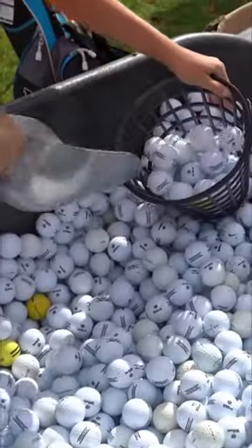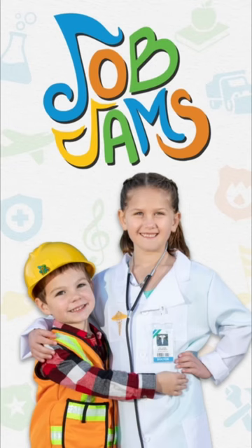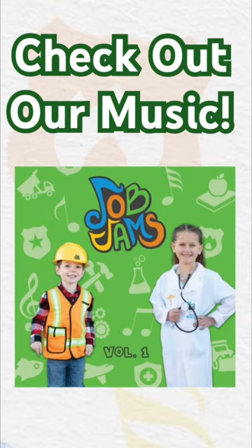We're gonna do lots of hitting practice today, so don't worry if you missed the first one. Golf uses many different types of clubs to hit the ball. If you want to learn about other fun jobs, check out our full episodes, and don't forget to give us a like and subscribe.